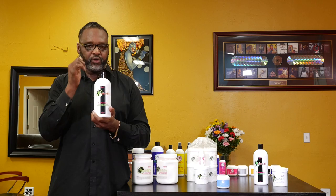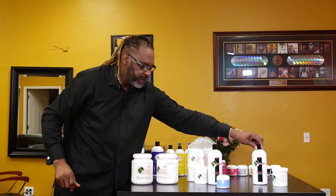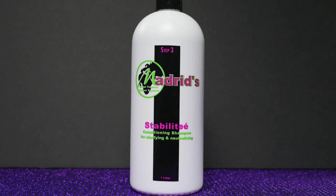This Replenish can be used outside the relaxer system as a treatment, so you want to charge more for it. You're going to put it on clean hair, preheat the dryer with a plastic cap. It's going to shrink the hair strand, flatten the cuticle, and impart proteins and moisturizers.